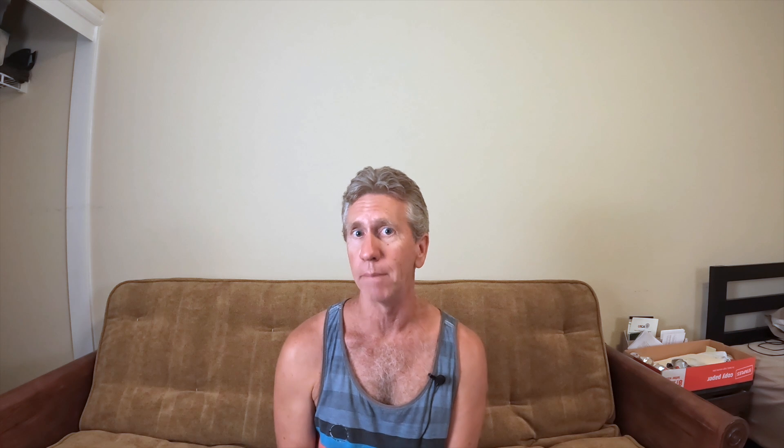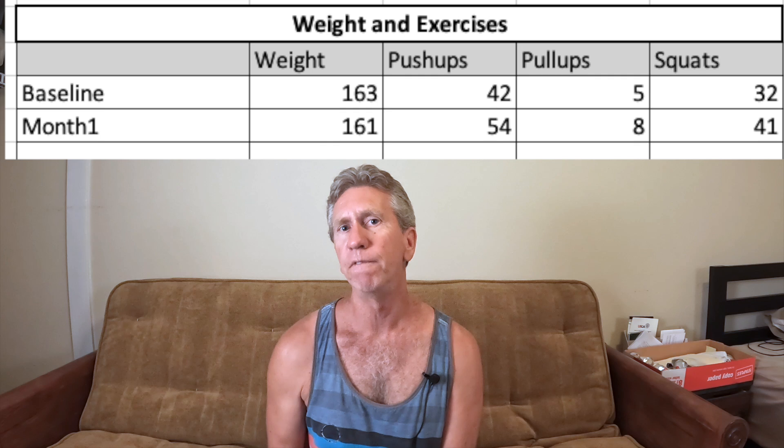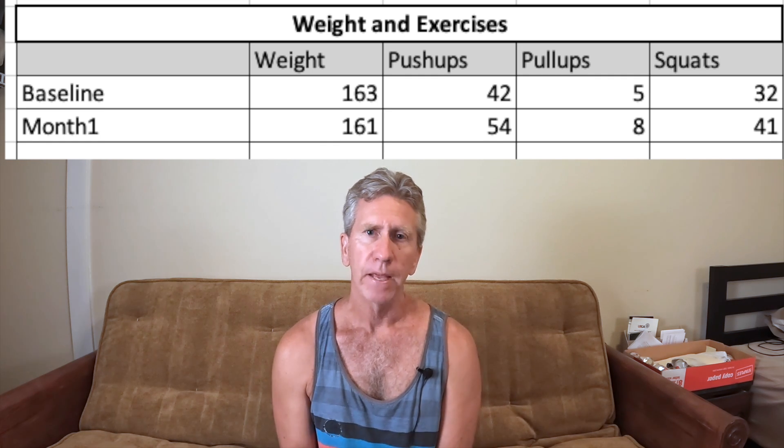Today I want to present my one-month update. For my strength exercises, I increased the reps on everything. I've seen one-month push-up challenges where people haven't increased their reps all that much — well, I've increased mine. On push-ups, I went from a baseline of 42 to 54 push-ups at the one-month mark.